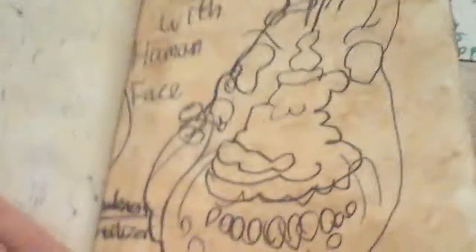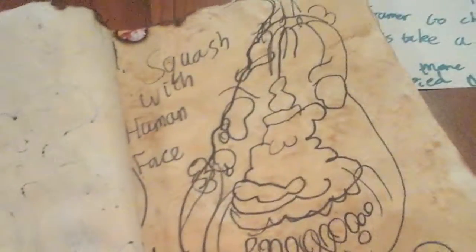Right, so here we have — I think it's called — the squash with the human face, and here it is. The weakness, I just made that up — the weakness is fertilizer. And yeah, it's a human squash and it has emotions, and it just sits out there.